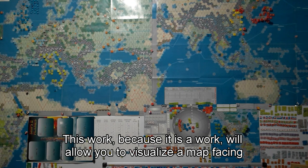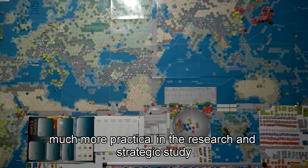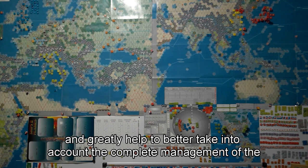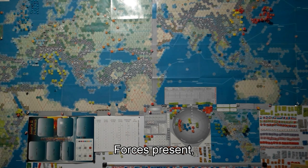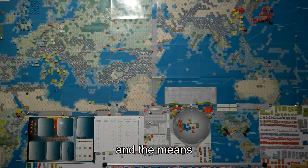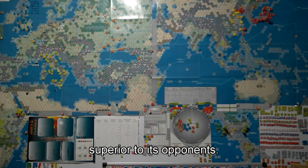This work — because it is a work — will allow you to visualize a map facing the players, much more practical in the research and strategic study of their armies present on the maps, and greatly help to better take into account the complete management of the forces present, the existing imbalance, and the real strengths and weaknesses.